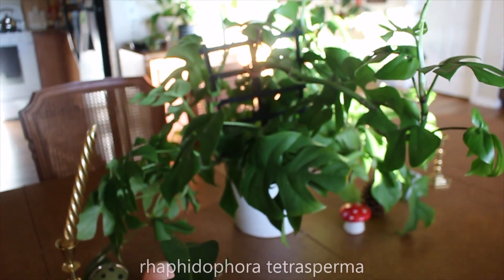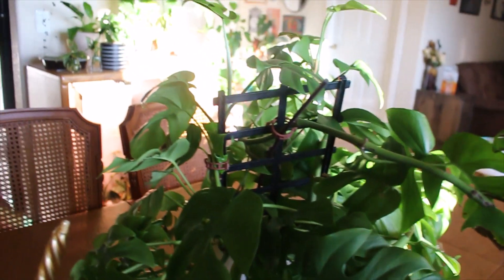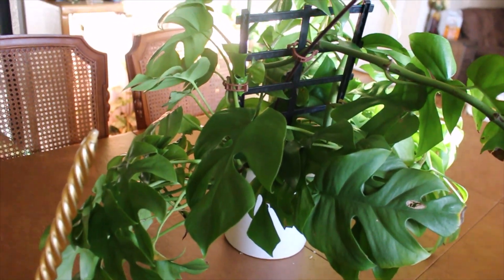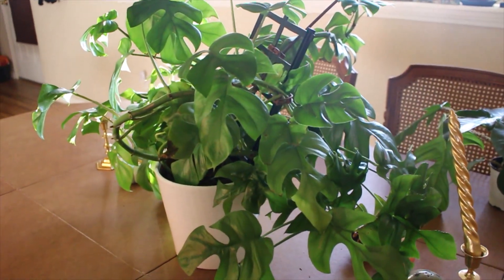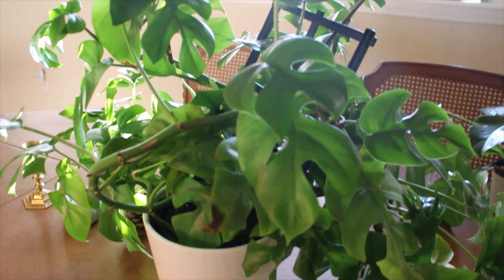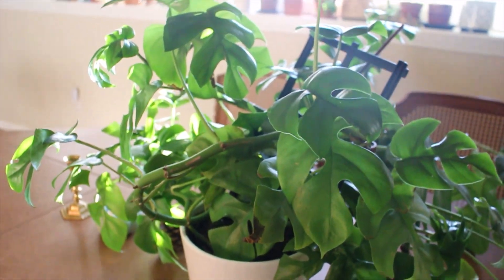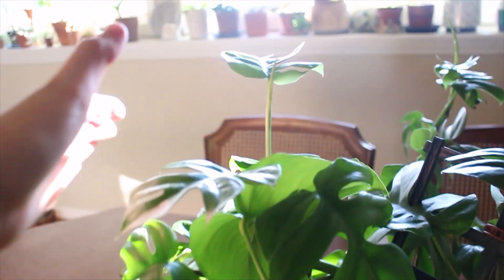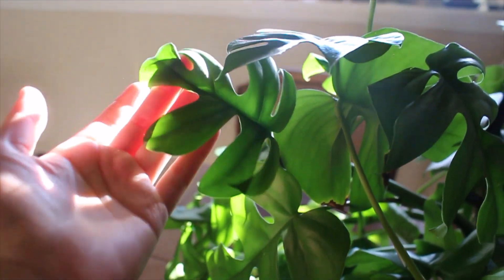In the center is my massive Raphidophora tetrasperma, which I recently got at a greenhouse open house for like $12, which was insane. This plant is definitely going to need a makeover — the trellis isn't even doing anything. So for Christmas I asked for a pack of trellises so I can really have it climb. It gets new leaves all the time, though the leaves are coming in quite smaller because it is winter and light is a little more limited here.